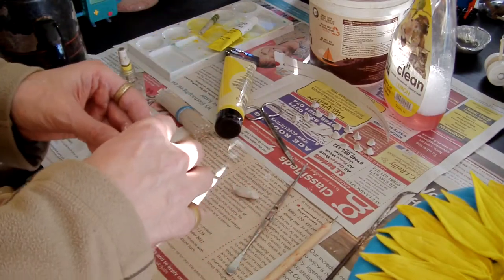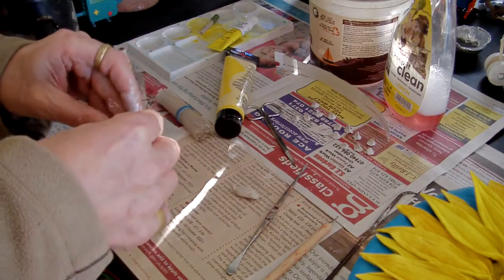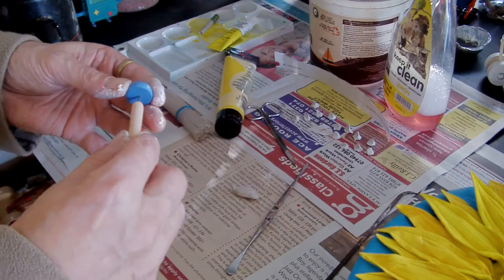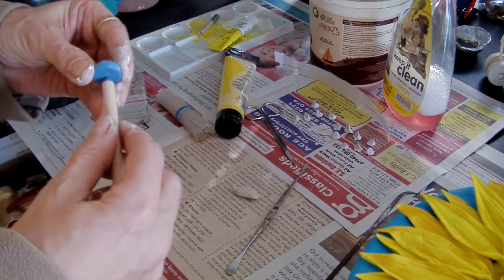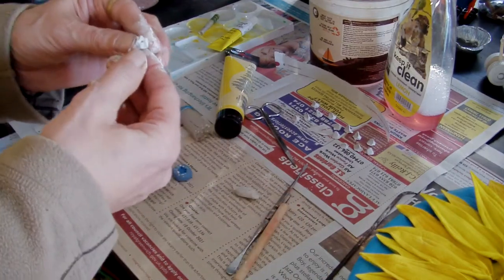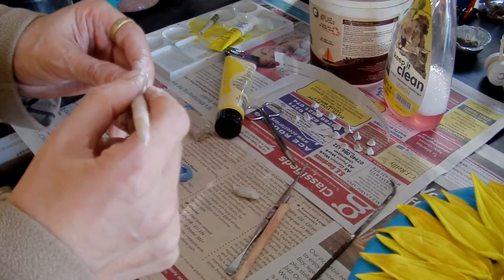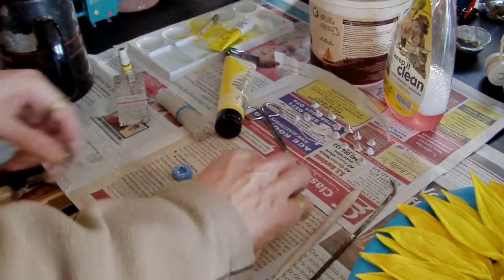This is going to take days, and then I've got to attach them, paint them, and then I've got to make a bee. I think I'm going to make a beeline for the exit — I've got a bit of a cold. The second cold I've had in my 11 years of being a vegan. I think I've got it from the gym, so I'm not going back to the gym until it's gone.